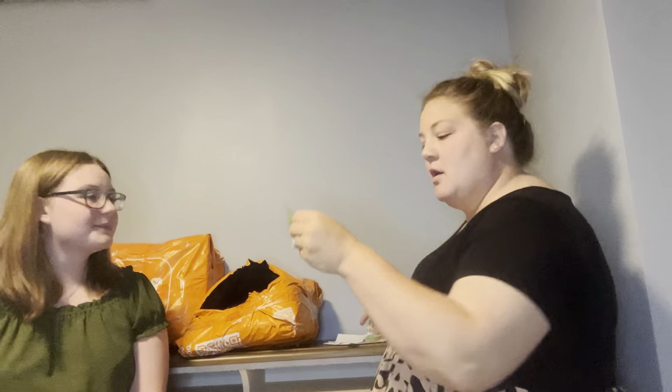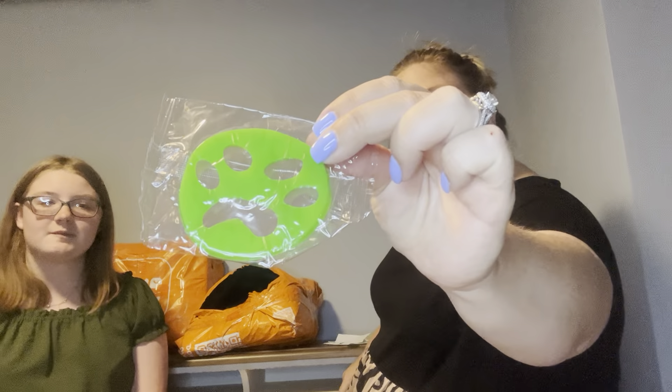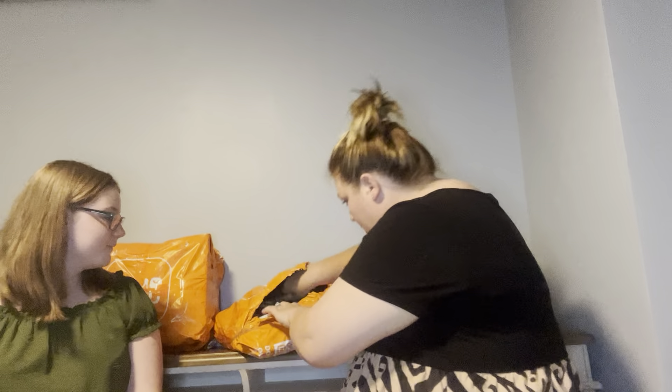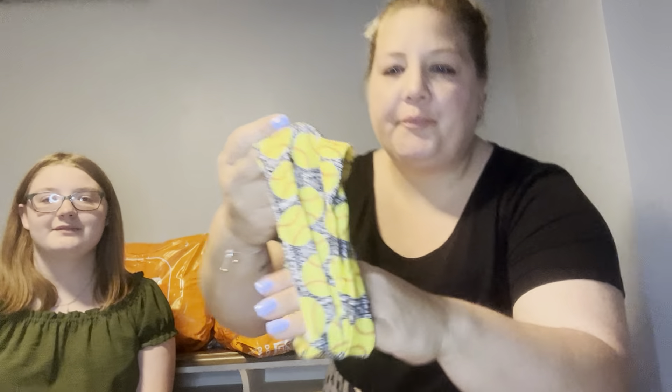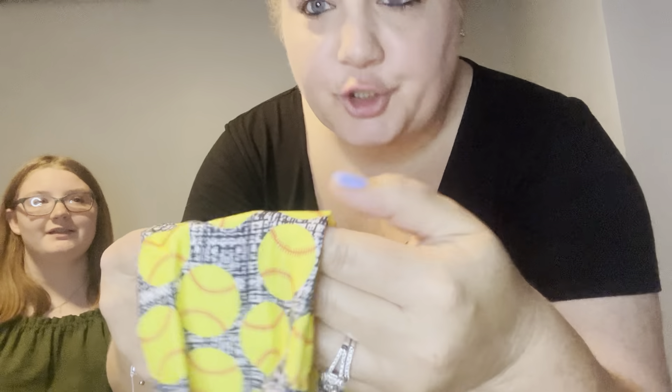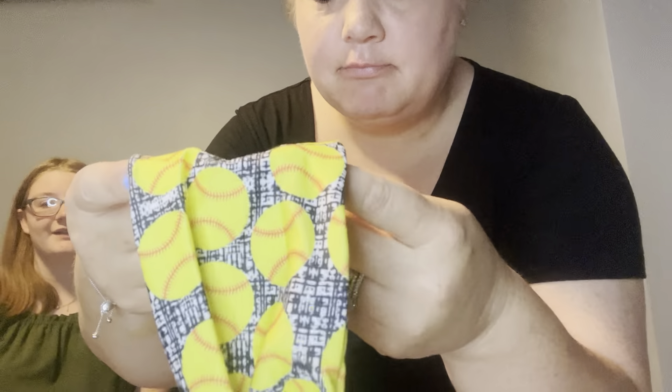It's a cute dog, and we got a green one! I will let you know how those work. I also ordered Mia a softball scrunchie — I think it's got a headband too. Want to try it on? Sure!